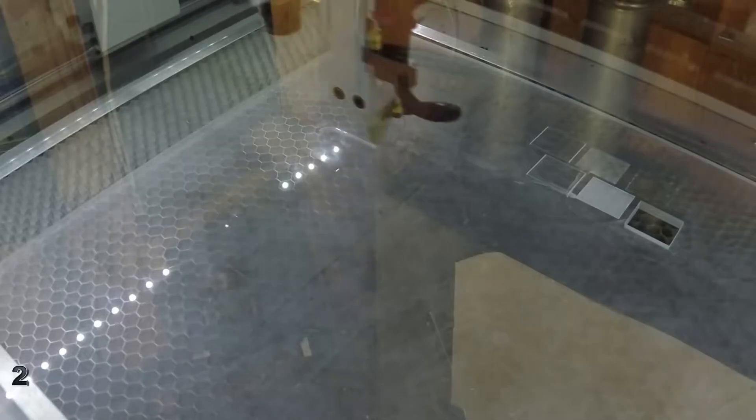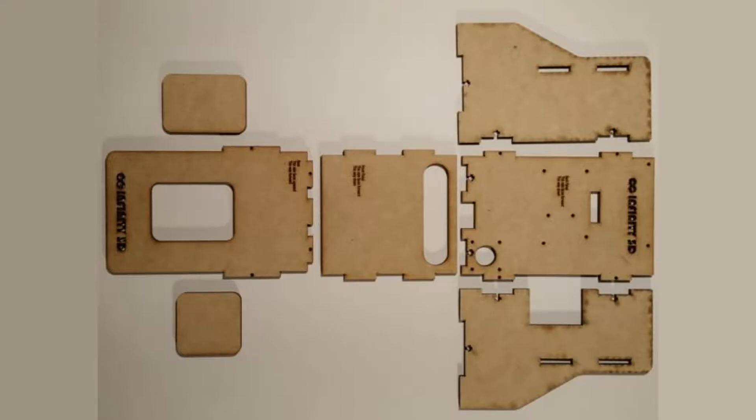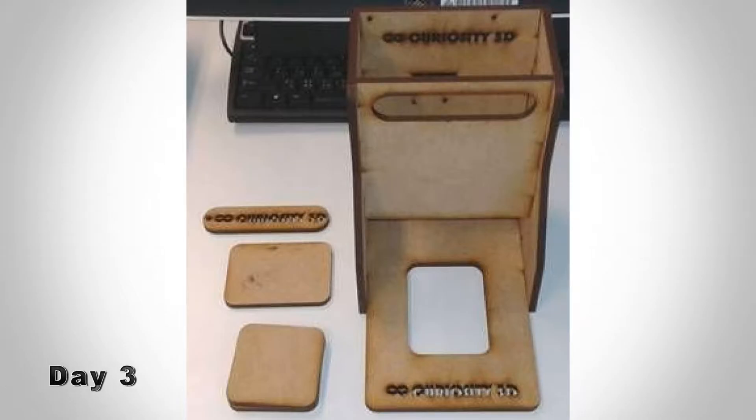Unfortunately, I forgot to film myself laser cutting and assembling the frame. Here's what the laser cutting would have looked like, and here's what the frame would have looked like after it was cut. The only difference is mine is made of acrylic, not wood. Here's the frame fully assembled — again, made of wood in the reference footage, not acrylic.